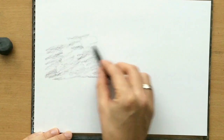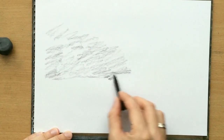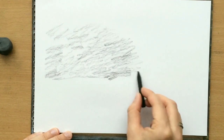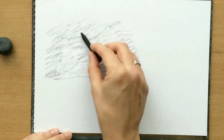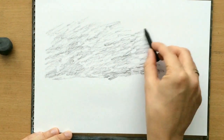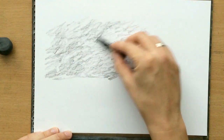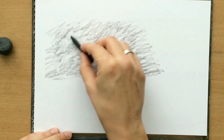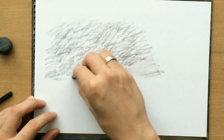A few words about vine charcoal: it's a very convenient drawing tool which is very easy to manipulate. Even though it comes in the form of a stick, it can also be sharpened just like a regular pencil, so you can create a finer tip and use it like a sort of woodless pencil. Its qualities are quite different from a woodless charcoal pencil, because that's essentially compressed charcoal — this vine charcoal is much softer and much easier to move around and erase.